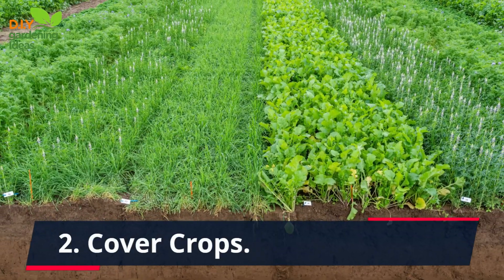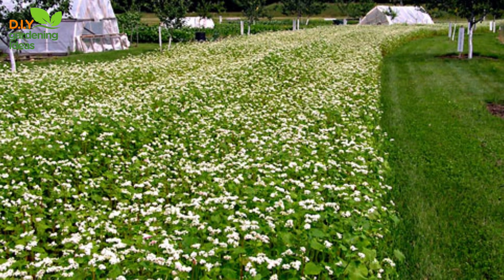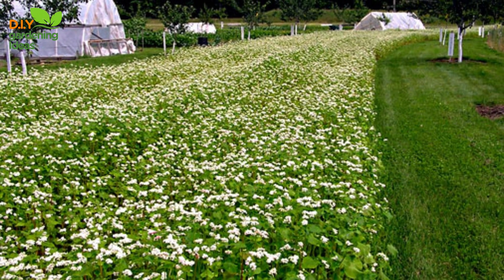2. Cover crops. Plant cover crops during the off-season or in between vegetable crops. Cover crops, like clover or rye grass, have extensive root systems that hold the soil in place, preventing erosion. They also add organic matter to the soil when tilled under, enhancing soil structure and fertility.